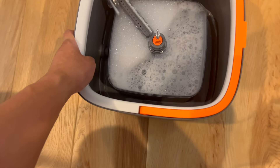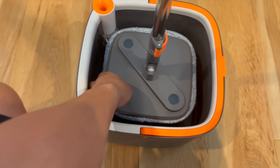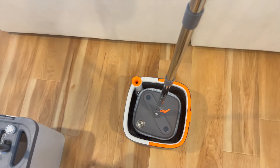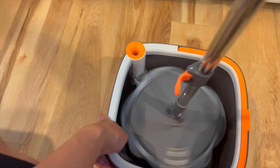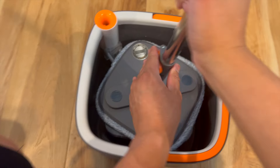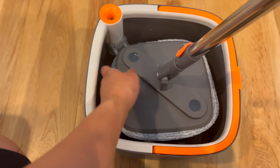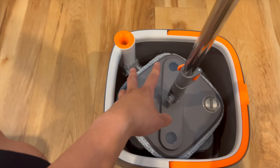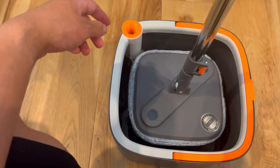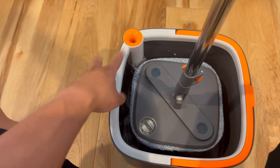Right now the mop is dry, so we'll place it on top, make sure it's secure, and then spin. This is actually a really interesting mop — it's got a pump feature. Lo and behold, the mop is actually wet. It's a really neat mop as far as injecting clean water into the mop itself, and the brushes are used to scrub the dirt out. The only drawback is there might be some splatter, so I'd advise keeping it away from furniture.